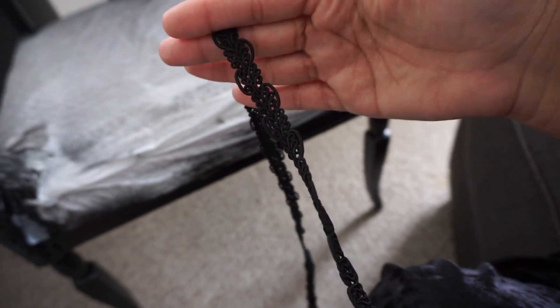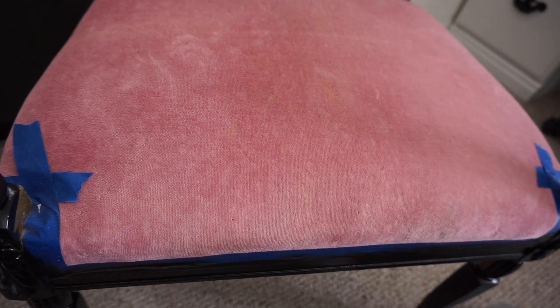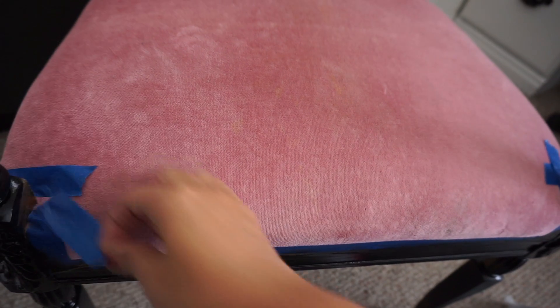As you can see right now, removing the tape — the fabric was completely saved. Again, just in case I changed my mind.